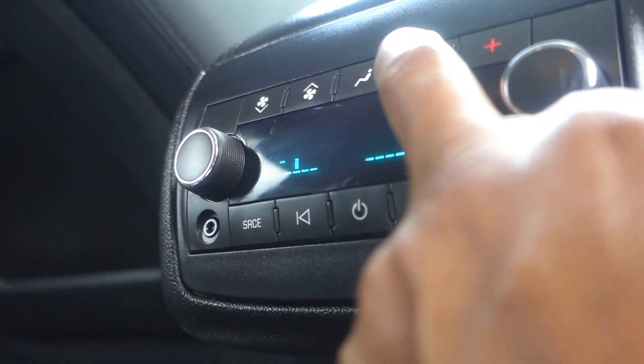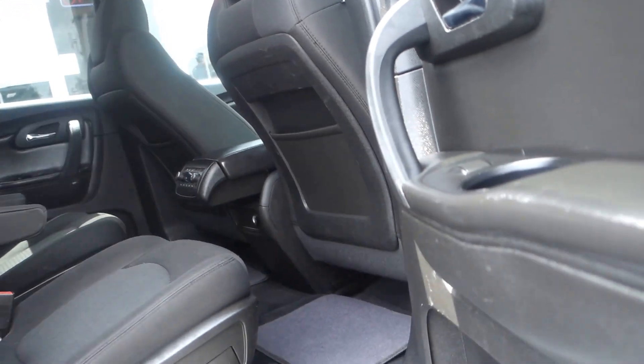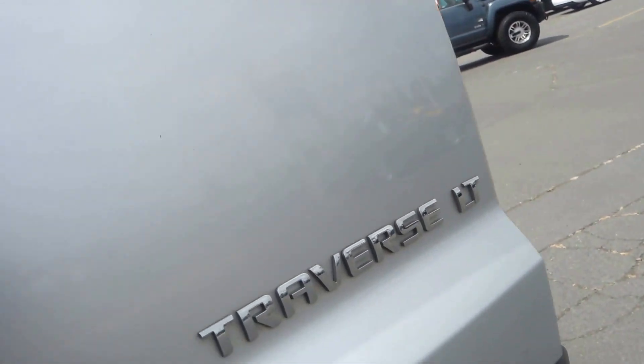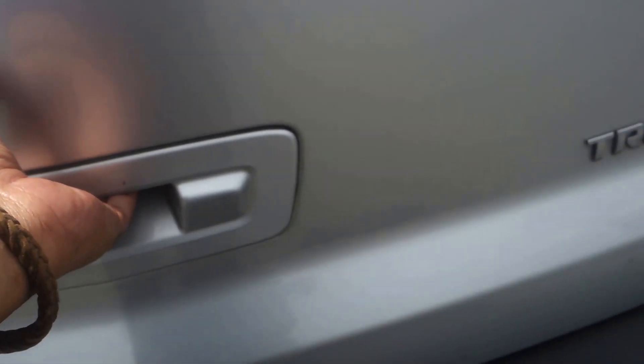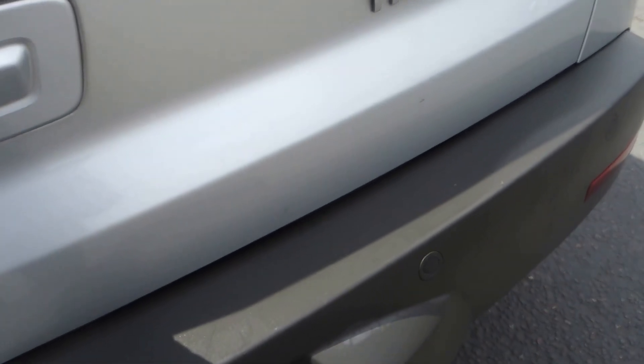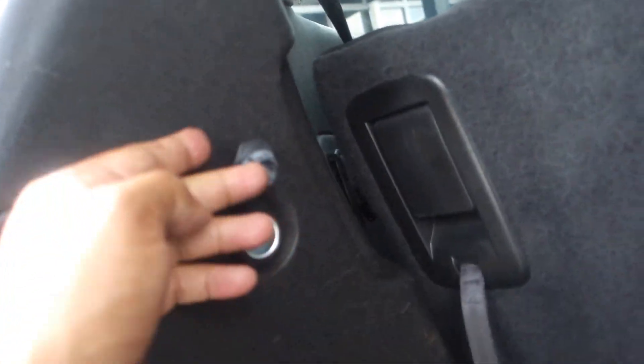This is an all-wheel drive Chevrolet Traverse LT. It comes with a backup camera and rear backup sensor. Back here you can see how much cargo room you have, and there's also a 12-volt plug-in.